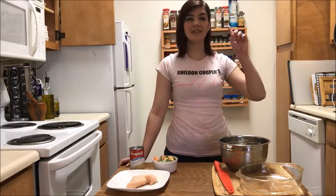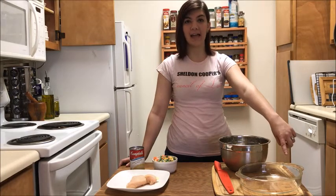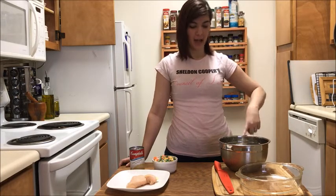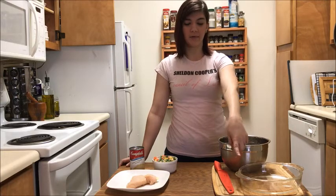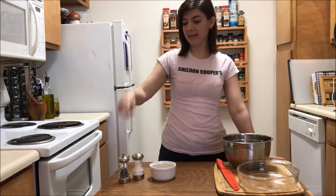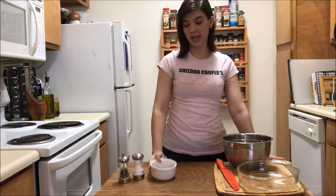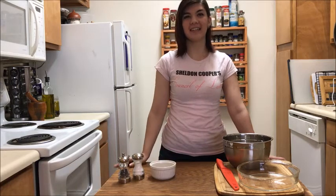For tools you'll need one eight inch round pie pan — you'll want to make sure that it has one inch sides. You'll also need a mixing bowl, a cutting board, and a large cutting knife. Then for seasonings you'll need half a teaspoon of pepper, half a teaspoon of salt, and one tablespoon of Italian seasoning.